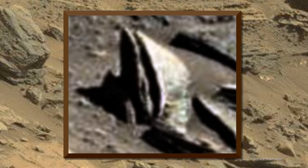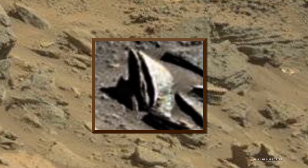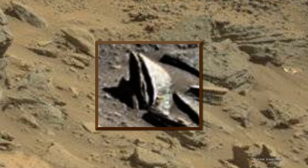NASA purposely downgrades the quality of all their images — they really don't want us to know that Mars is infested with many species of life forms.